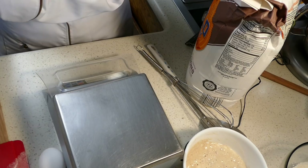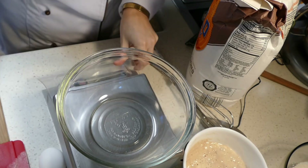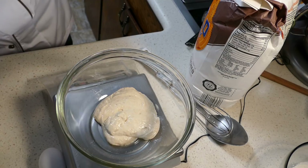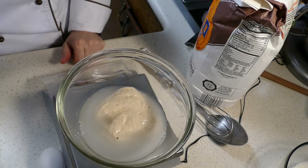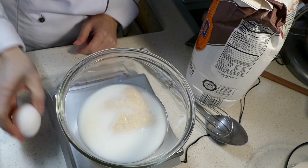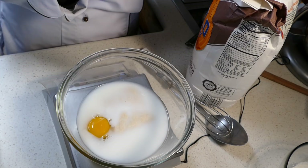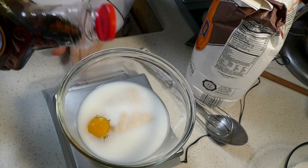Now in the second bowl we'll be doing our wet ingredients. We'll start with 96 grams of starter — this is at 100% hydration. Then 88 grams of water, 55 grams of milk — buttermilk would work great as well — one large egg, and 11 grams of malt syrup or maple syrup. The malt syrup is a bit stickier, so it'll be a little easier during the demonstration to use some maple syrup.